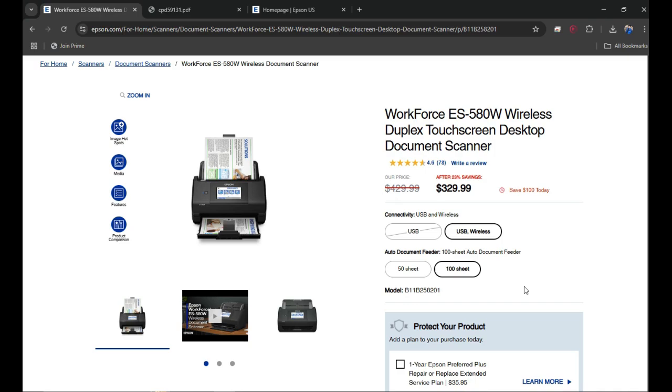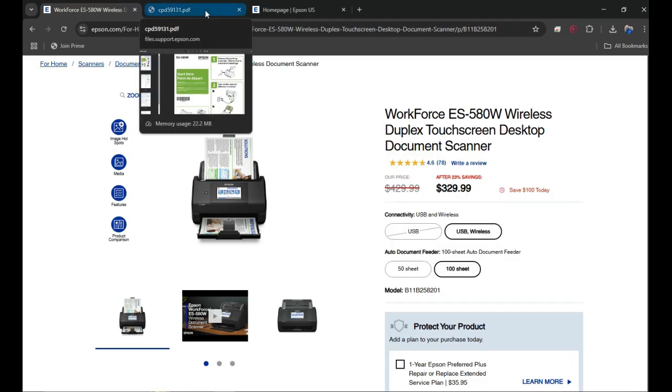Welcome back to my channel. In today's video I'm going to show you how you can set up your brand new Epson Workforce ES580W scanner to your computer wirelessly or with the USB cable. If this is a brand new scanner, you can do the initial setup — unbox your scanner and power it on by plugging in the power cable and the USB cable if you want to set it up using USB.